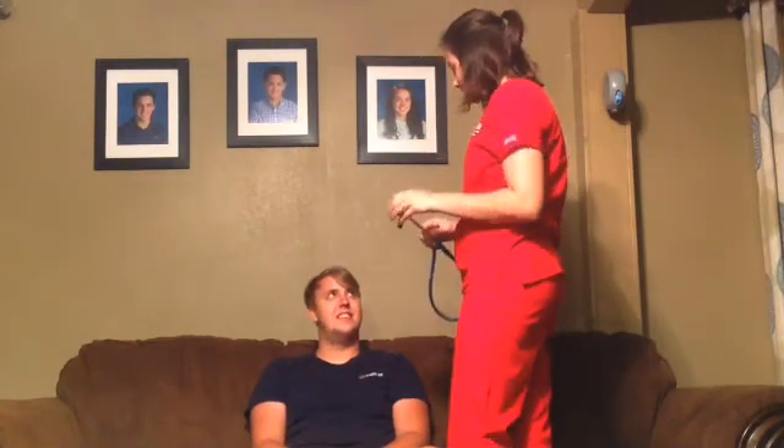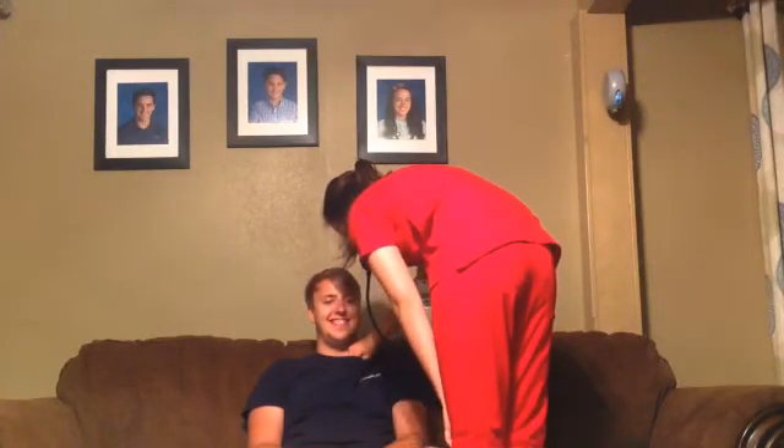Next, I'm going to listen to your heart for any abnormalities. I will listen to his heart for one minute. For the sake of this video, I'm going to listen to it for less than a minute.